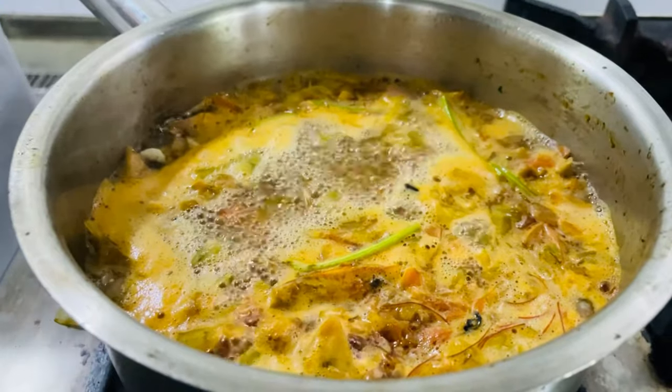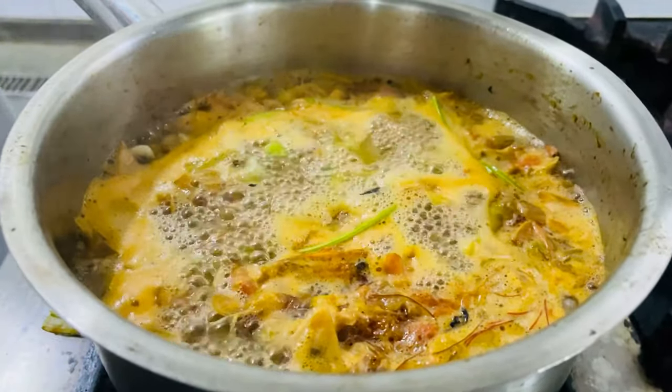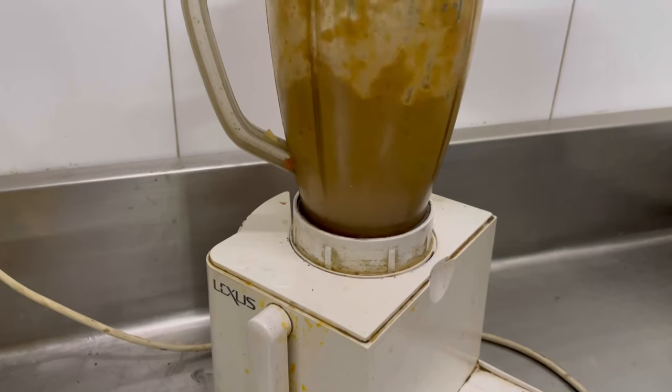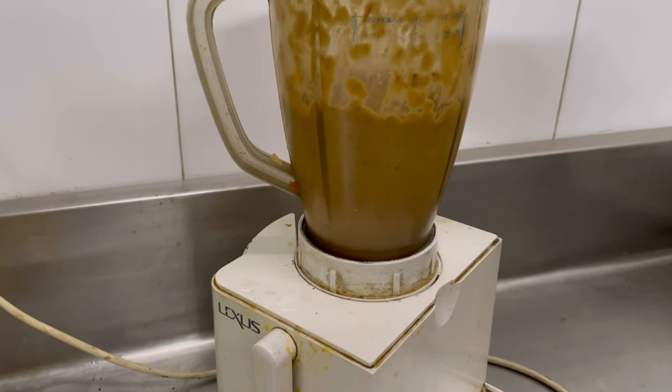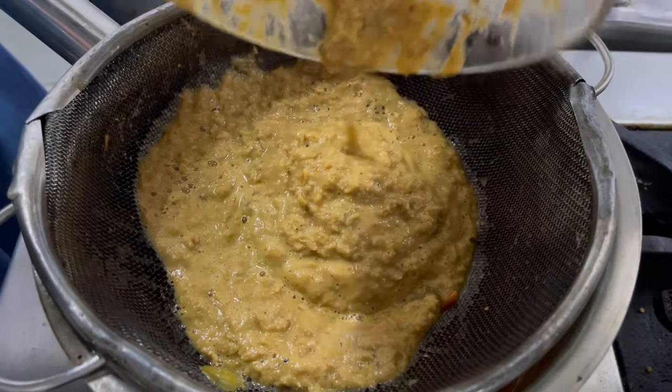The soup has been simmering for 10 minutes now. We will switch off the gas and let it cool before we make a purée. Now we are going to purée the soup. If you want, you can strain the soup.